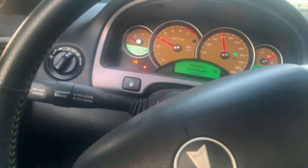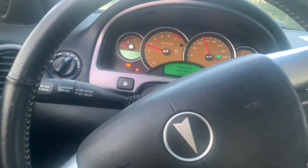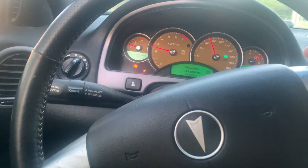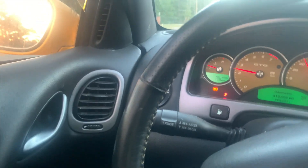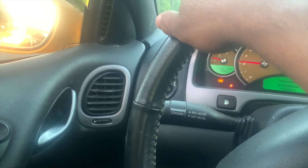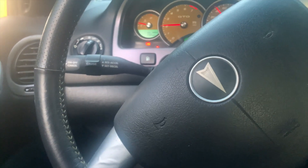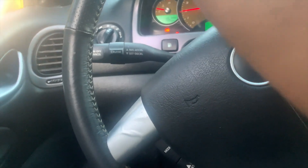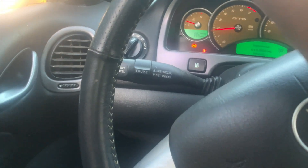I don't know what that is - it clears up every once in a while. I'm gonna let the window down so you can hear it. I'm gonna let the car speed up ahead of me so you can listen.